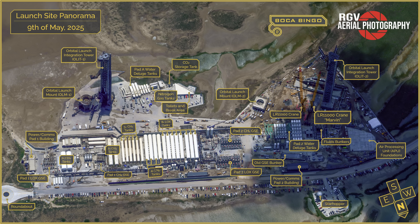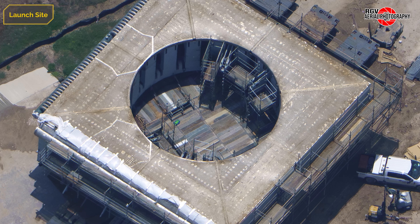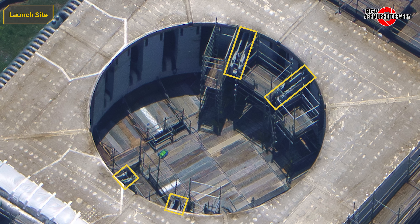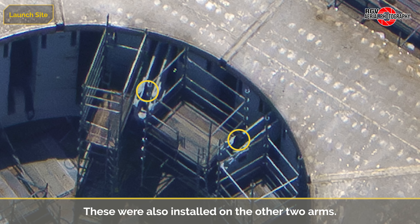A couple of new things have arrived at the launch site, including the launch mount for Pad B. Beginning with some tight shots of the launch mount — as expected, three SPMTs were used to transport it. Inside the ring, the four clamp arms are extended and will be used as the attachment points for the rigging to the cranes. Zooming in, we can see a lifting plate has been installed to each arm, through the largest hole near the clamp location.